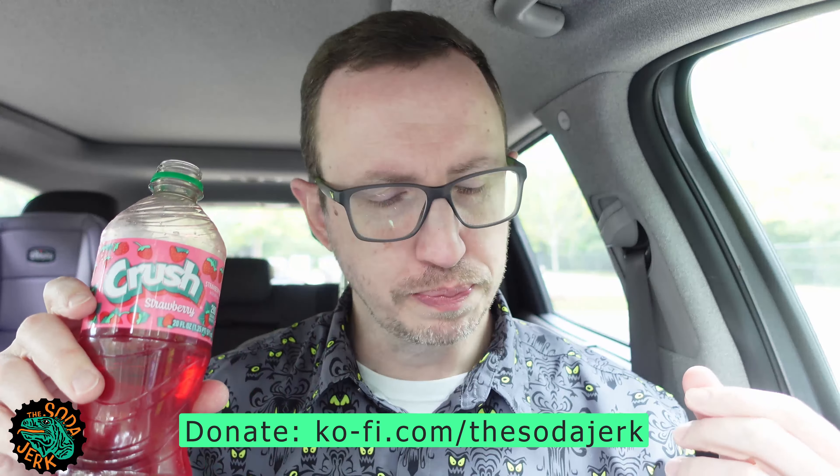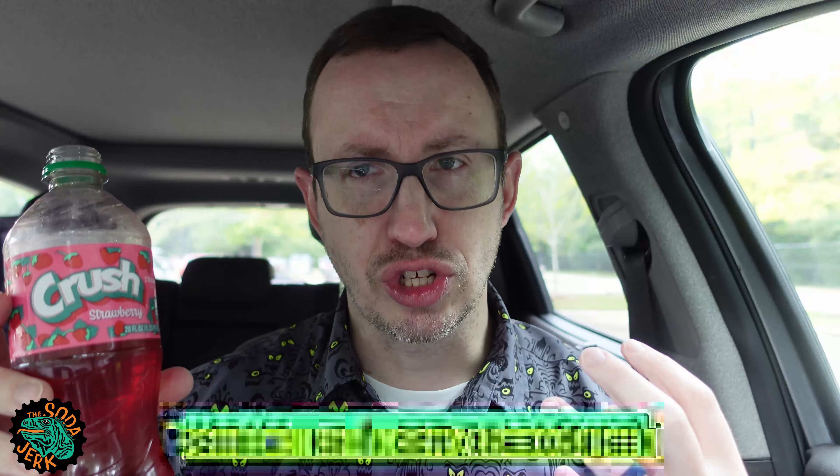It's so sweet. Now my mouth is coated in strawberry. Crush also has a good bite to it which I really enjoy in these fruit sodas.